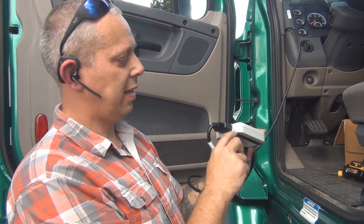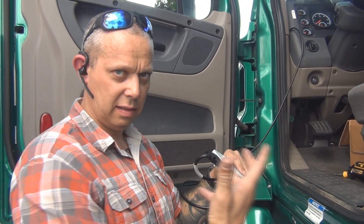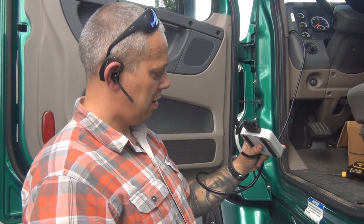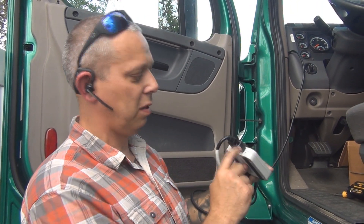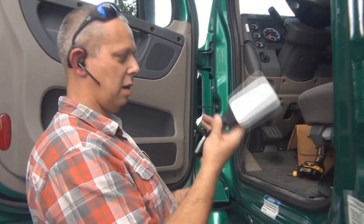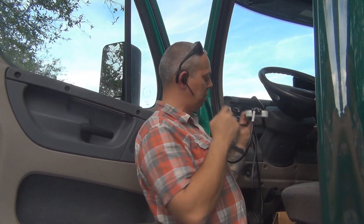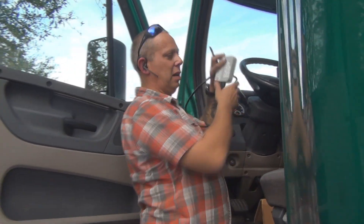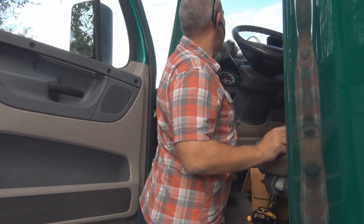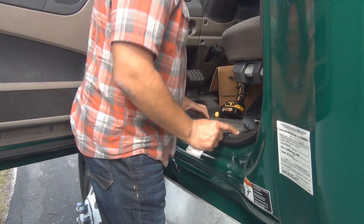On the right side, that light will be red because no Bluetooth-capable device such as a tablet or phone is currently connected. Once the driver comes over, he will connect by logging into the KeepTrucking app and making his Bluetooth connection — that red light will turn green. You always want to have the unit on the dashboard so the driver can see both lights. Wait until both lights are green before moving forward: one confirms connection to your device, the other confirms connection to the engine.